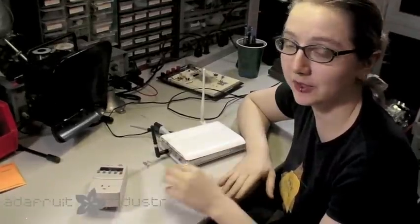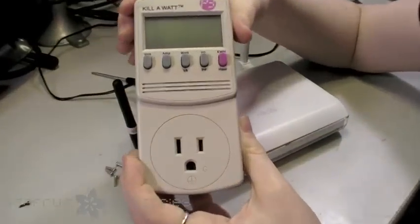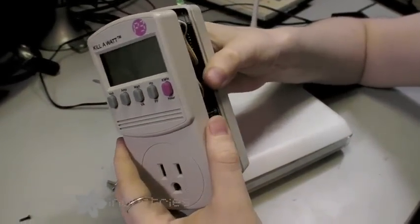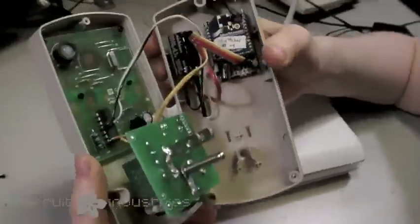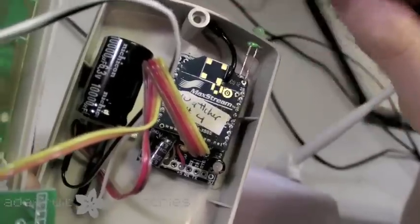A couple months ago I worked on a project called the Tweet-A-Watt. It's a project where I took this kilowatt meter — it's an off-the-shelf $20 power meter from Home Depot — and I upgraded it to include a wireless XB modem. This is a Zigbee wireless transceiver.